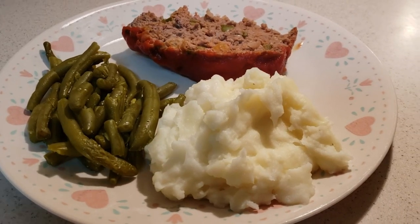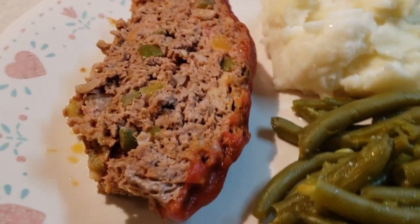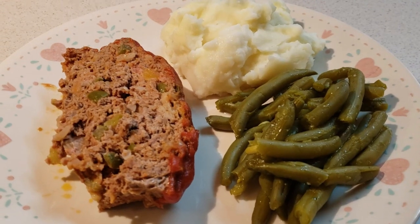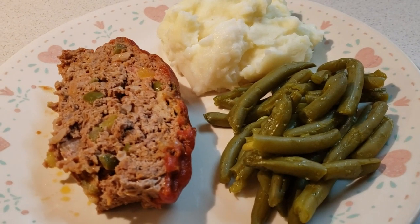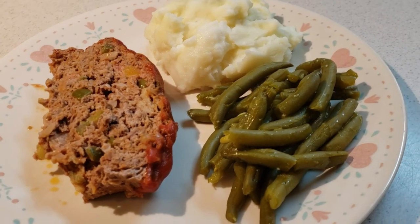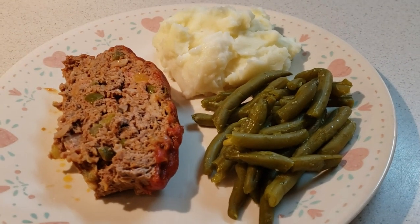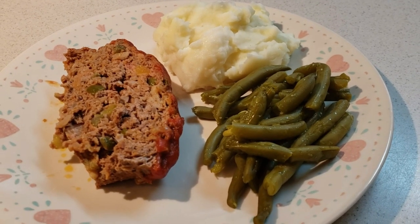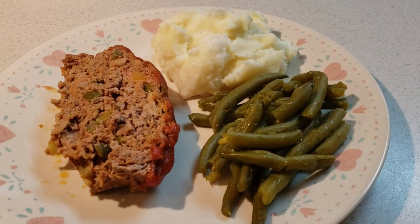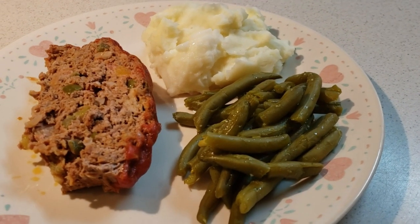There you go — there's some on a plate with mashed potatoes and green beans. That is definitely comfort food. He couldn't eat it every day, but Elvis did for six months at a time. Very simple meatloaf, but it sure looks good. It's not dry — it's moist — and I hope you enjoyed it.